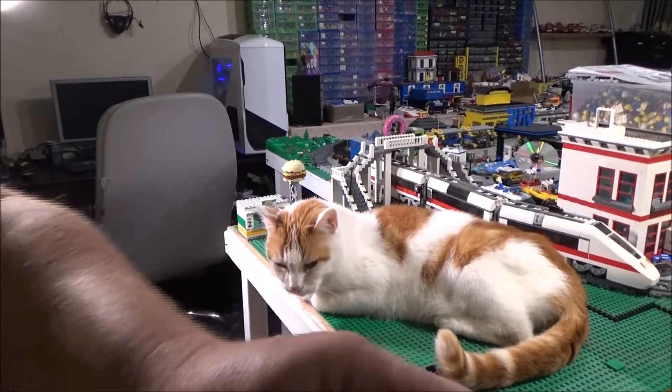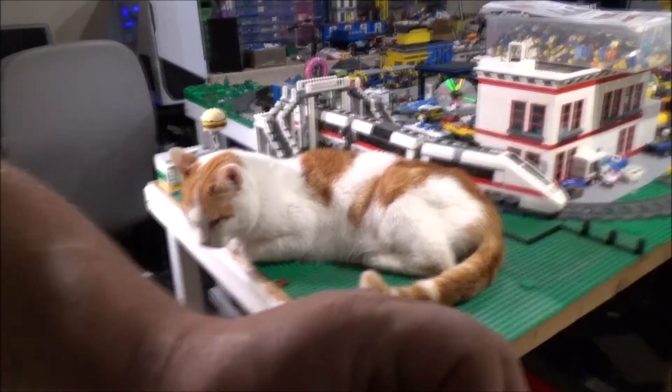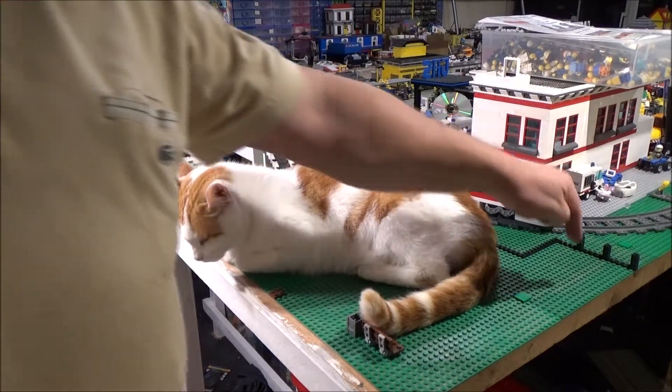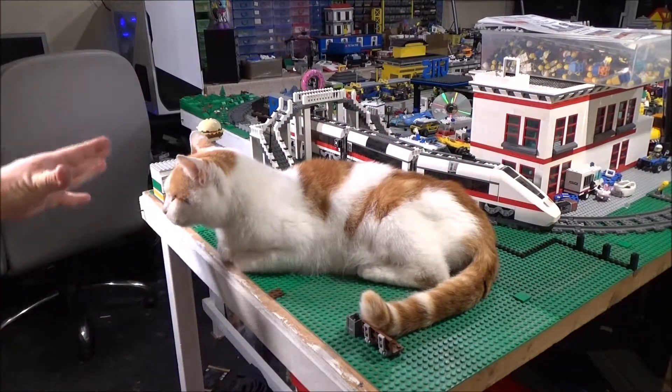Anywho, let's move on to the city, shall we? I'm just going to loosen up the screws on the camera. We've also got a big cat sitting in the way. As you can see, I've now got two more base plates here, so this whole corner is now done base plate wise.